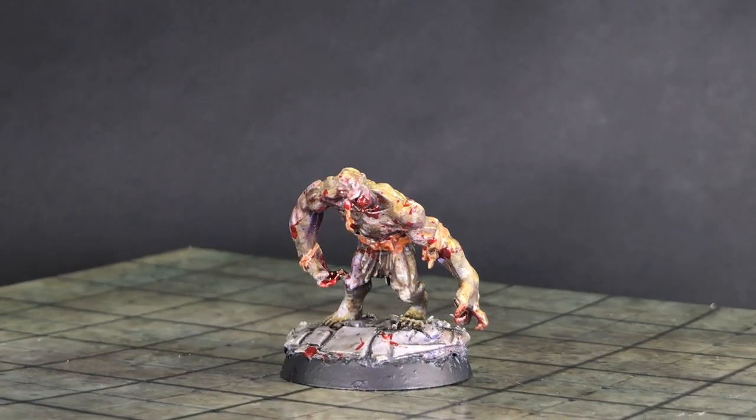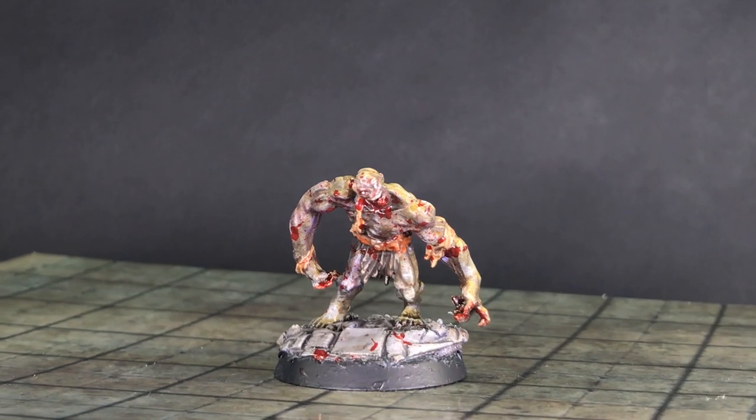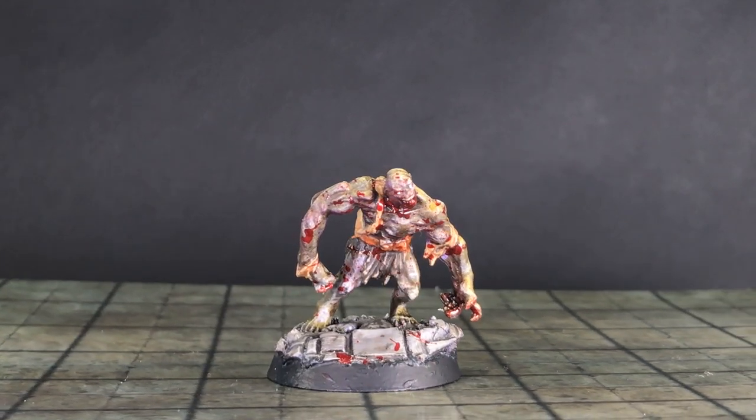And that's how our flesh golem looks now that he's all painted up. I had a lot of fun with this miniature.